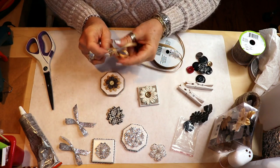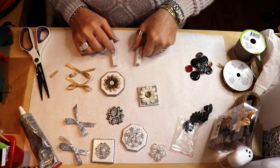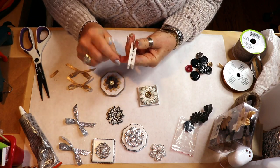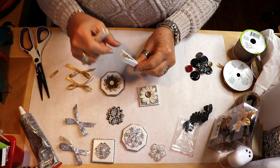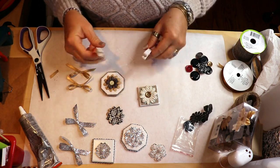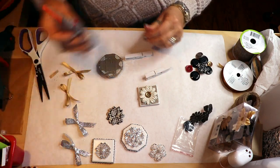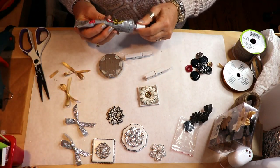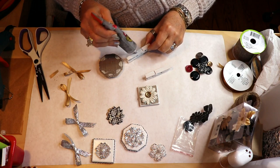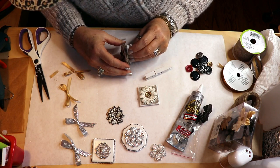I should have mentioned - when you paint the clothespins, don't paint the inside because they're going to stick together and you won't be able to open them, and you do need to be able to open them. I'm going to use a bit of e6000 and hot glue on this for a little extra insurance that it will stick better, then just center it and attach it.